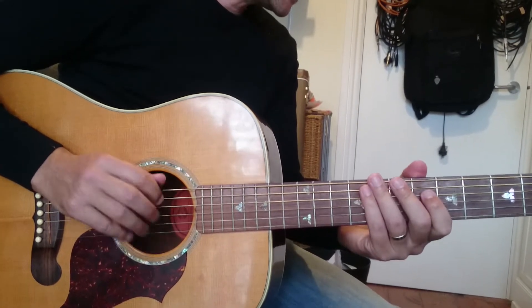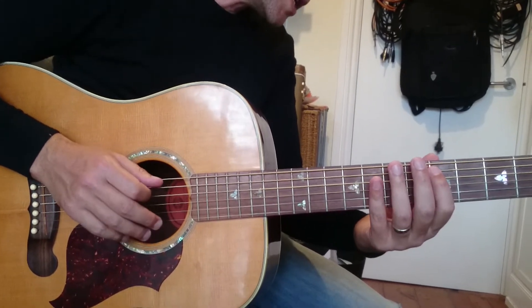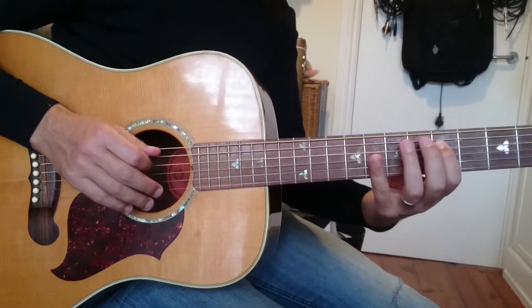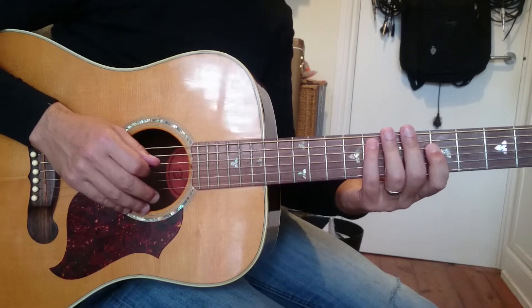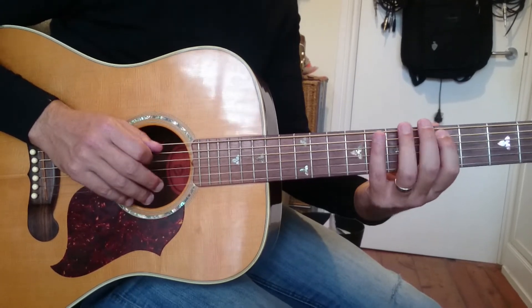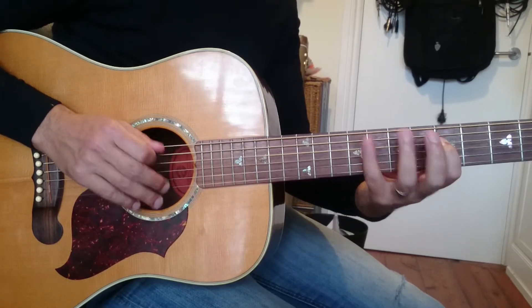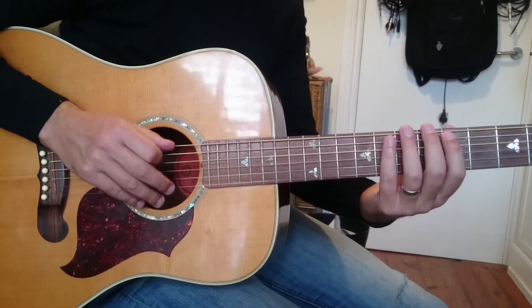It's always best to practice these things with a metronome. You can start really slowly — get it right five times in a row, then make it go faster. Et cetera, et cetera.